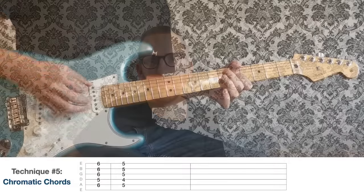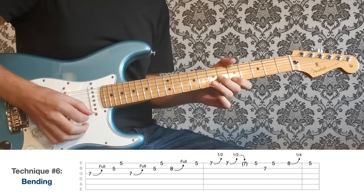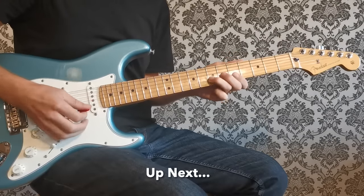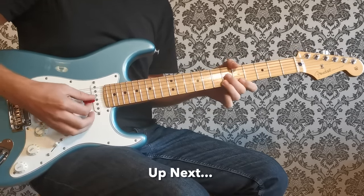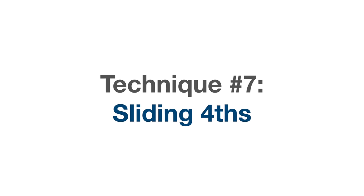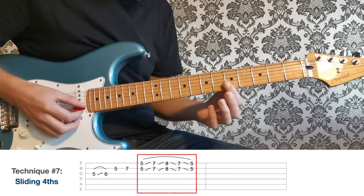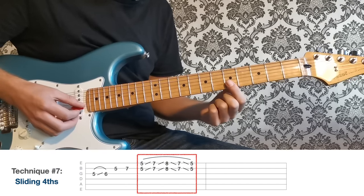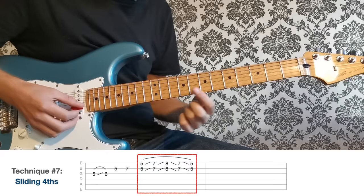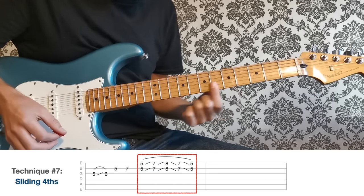Let's hear everything we're playing over this D chord with the track. On to technique seven — let's look at some sliding fourths. A fourth is when we play the same fret on the B and high E strings together.